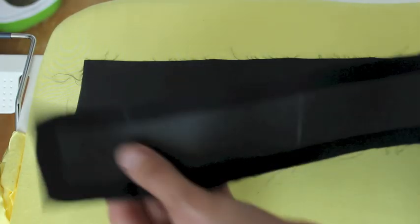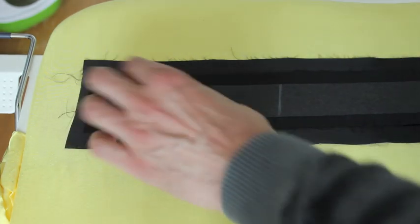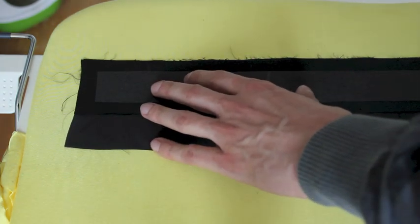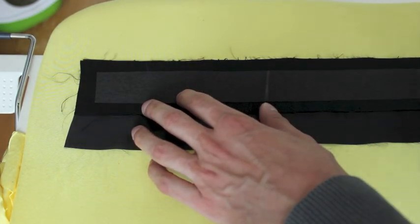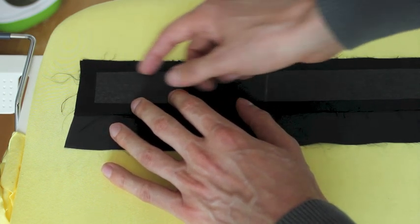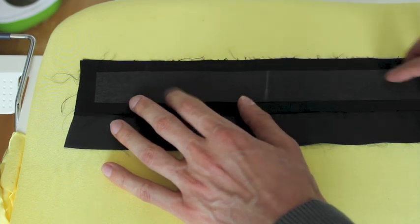Now take your waistband with the interfacing on it, put it good side down on the lining, and align the top. What I want you to do now is sew along the top — however, sew about 3 to 4 millimeters above the actual edge of the interfacing.